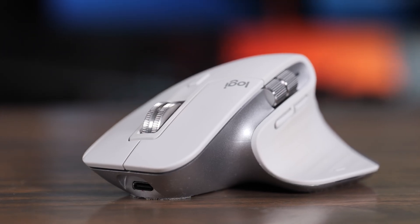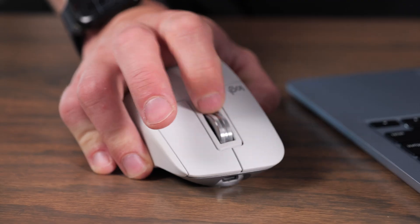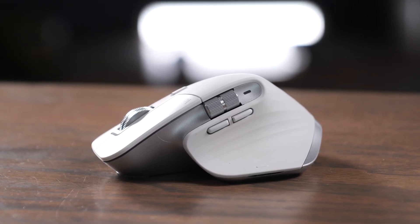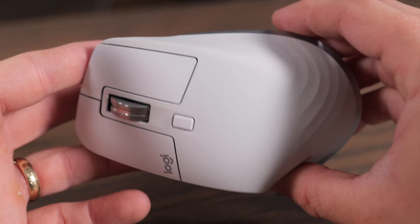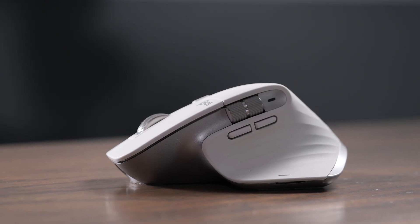The Logitech MX Master 3S for Mac is pretty hard to beat whenever you're looking for a mouse for your computer because of all the great features Logitech has packed into it. In this video, we're going to break down this mouse, talk about who I think it's for, and who should maybe look for a different option instead. There are a couple things I love about this mouse, and a couple features that do get on my nerves a little bit.